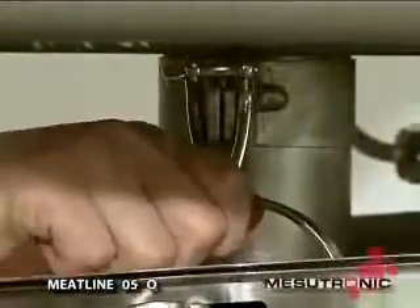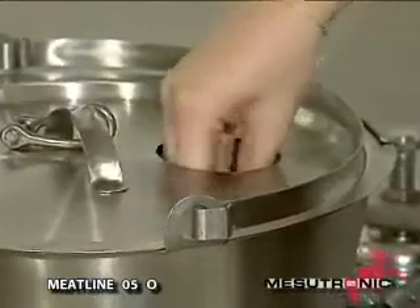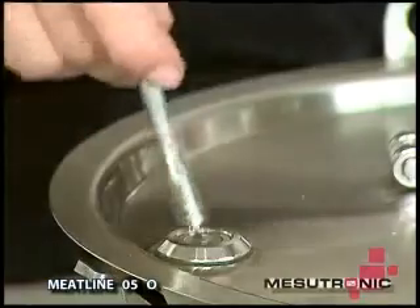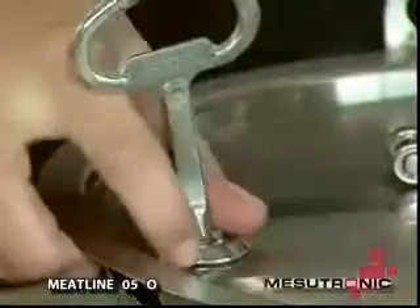The stainless steel reject material bin has a lockable lid with a very small opening. Therefore, any unauthorised removal of the rejected material is impossible, while straightforward emptying is guaranteed for authorised employees.